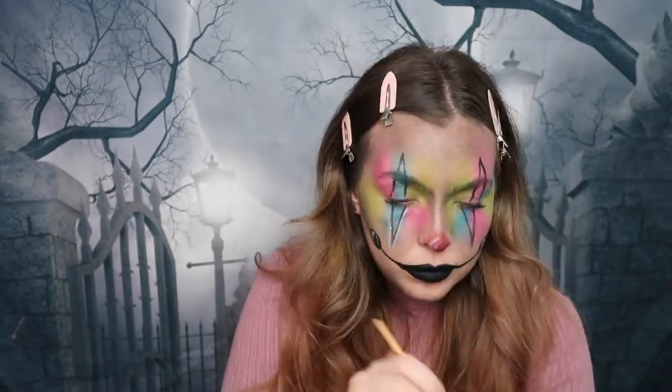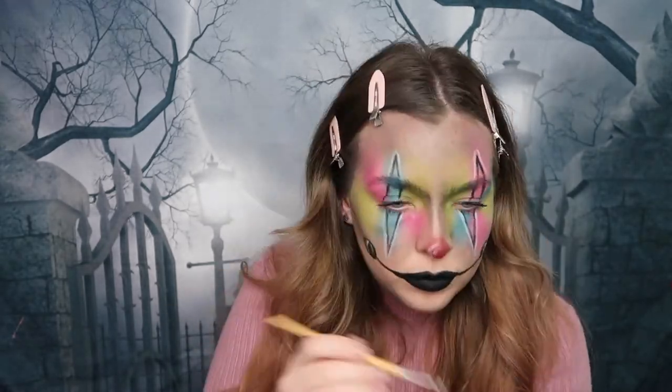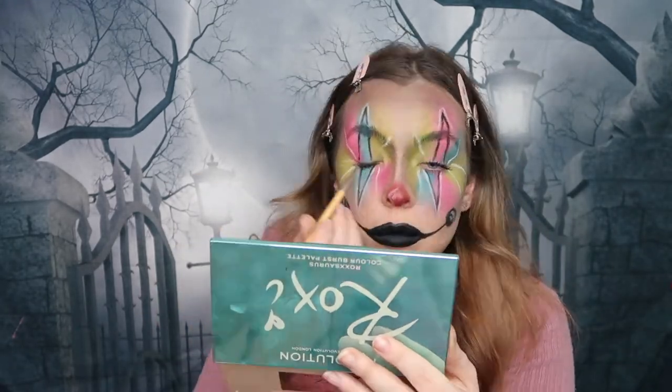To complete this look I'm going back in with that Rocksaurus palette and the gorgeous white shade, outlining those triangles around my eyes, and then also creating some eyelash effects around my eyes to really accentuate them and make the look a little more detailed.